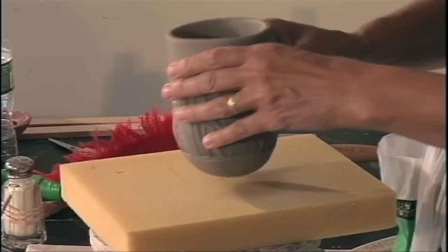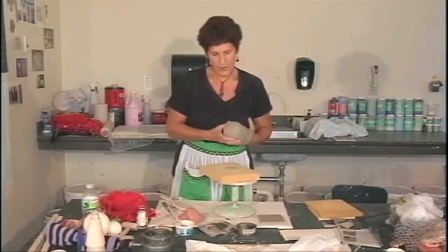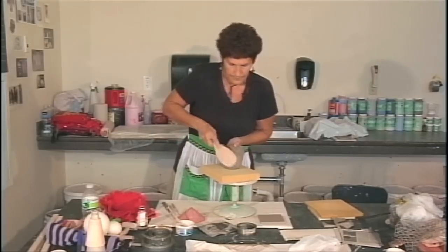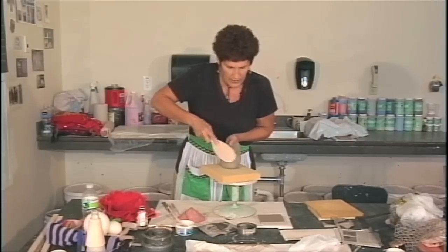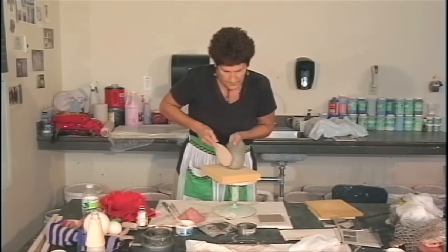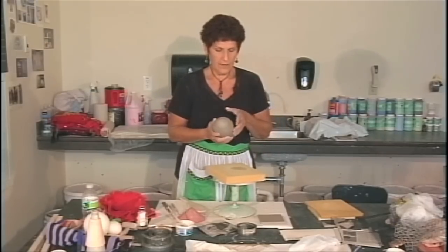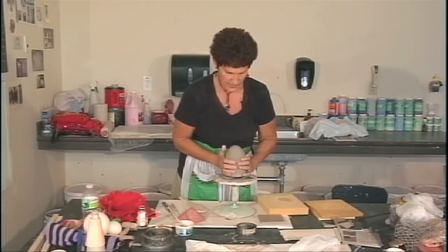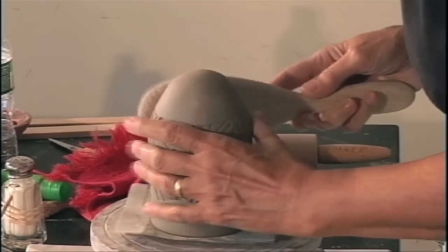That form has changed again. Of course, along the way you have to let things set up, but that's a different form than it was just a few minutes ago. I'm going to paddle this into a rounded bottom that we're going to then add a foot ring to. Always look at your pots from all directions when you're working — upside down, sideways — because you never know what they can turn into. I'm really getting this on an angle, creating that sort of cone point that I want. You see that dome start to happen.